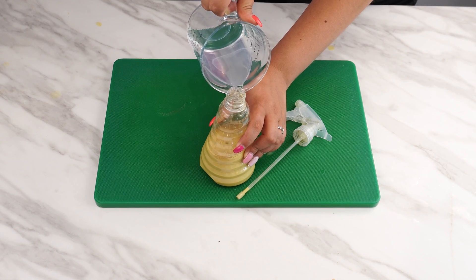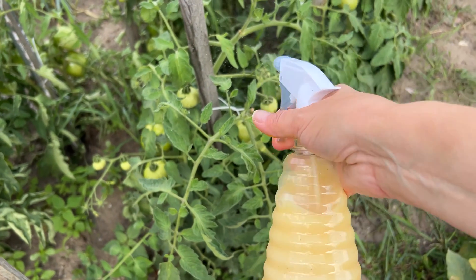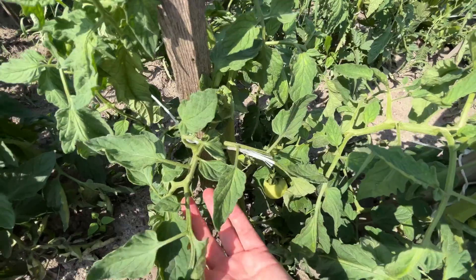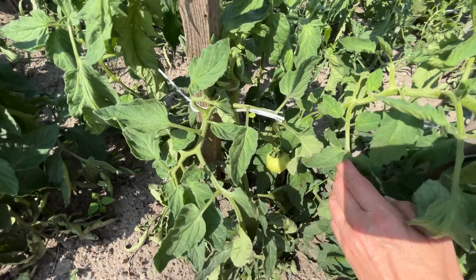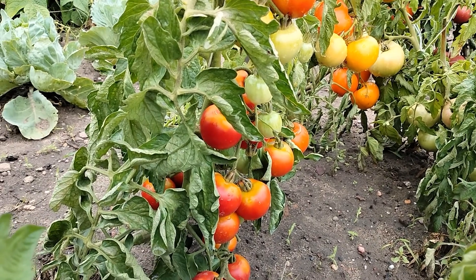Dilute the ready liquid with water. Now you can regularly spray your tomatoes every 10 days to protect them from diseases and pests. Remember to do this early in the morning or late in the afternoon to avoid burning the leaves from the sun. Try this natural mixture and see how your tomatoes grow healthy and strong.